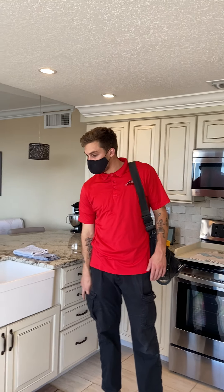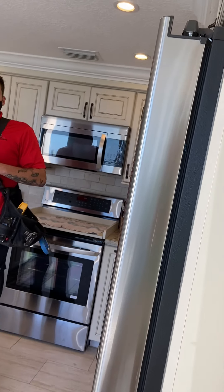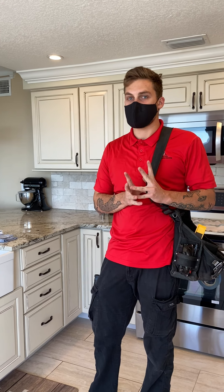That's all - really clean place overall. The report will be emailed over this evening.